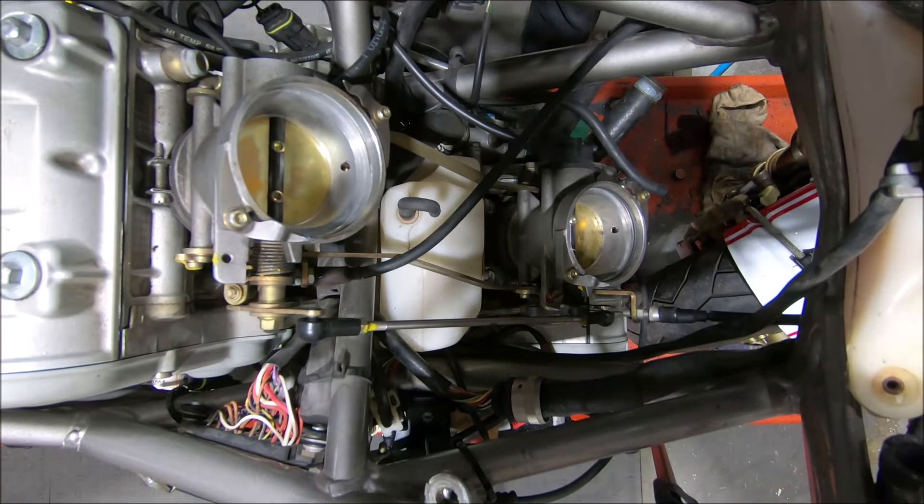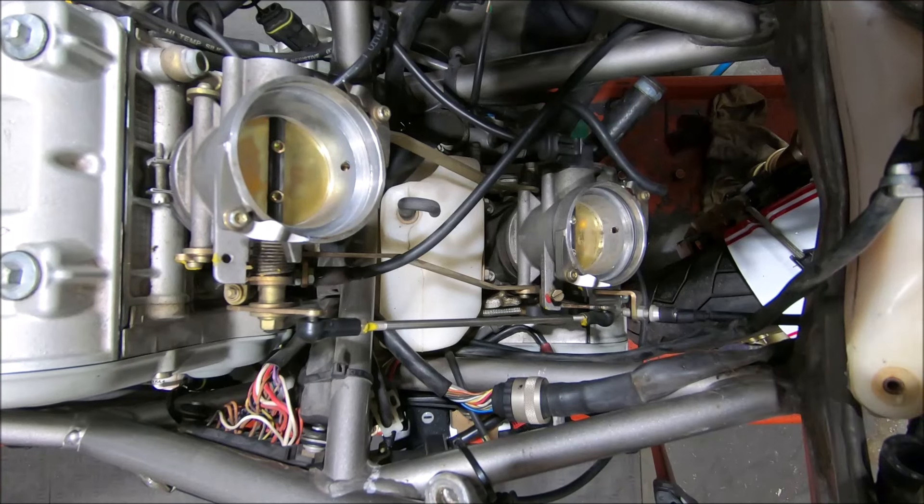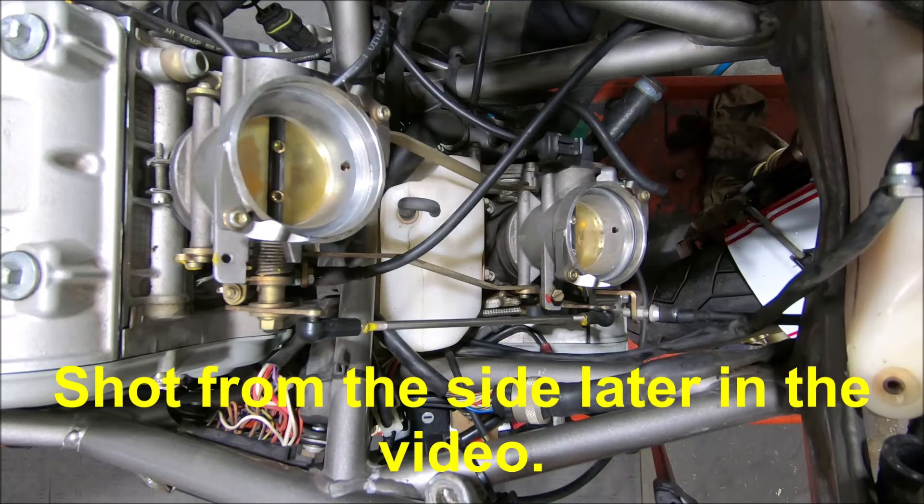To adjust these ones, you slide the throttle linkage, or the fast idle linkage, across the throttle body to take the clearance out of the system, which I might need to do because it's not actually opening the horizontal there at all.